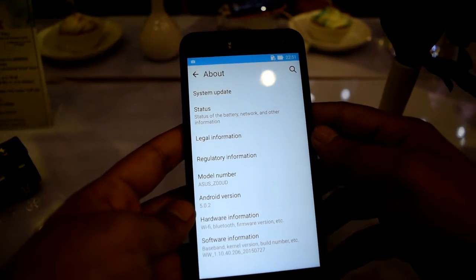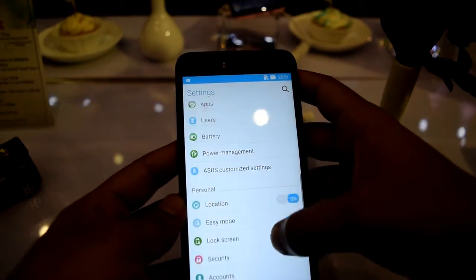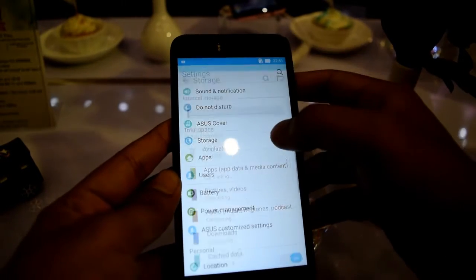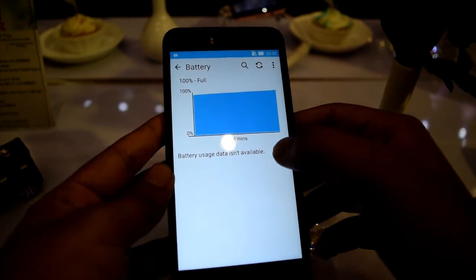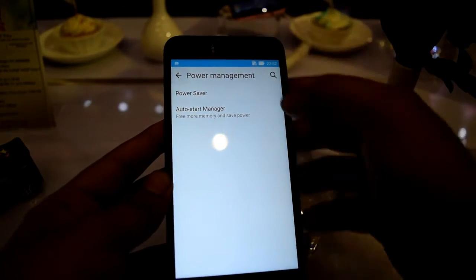In the about section, you can clearly see the model number and the Android version, which is Lollipop. This is the 32GB variant and around 25GB is available for user storage, so you can store your apps and photos.